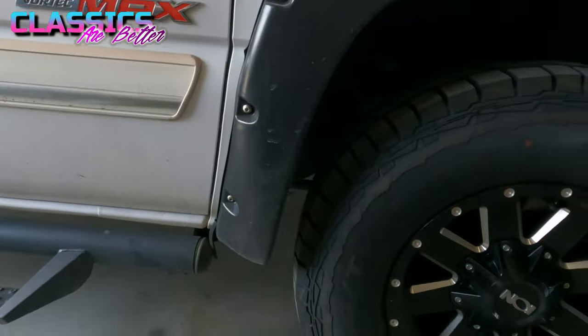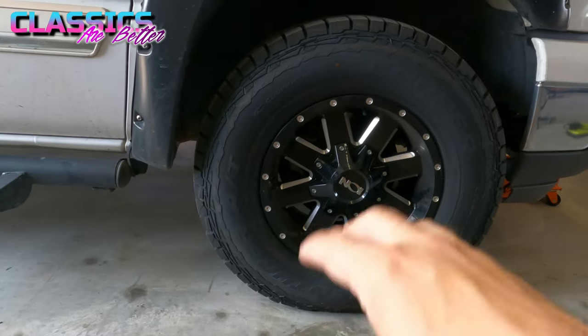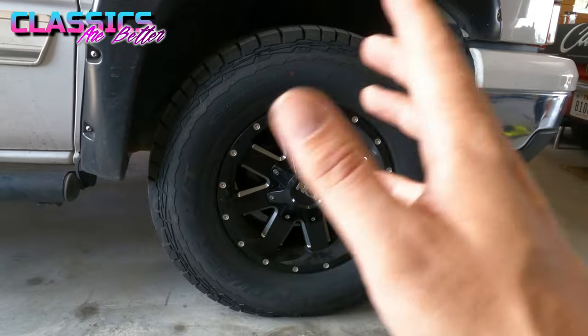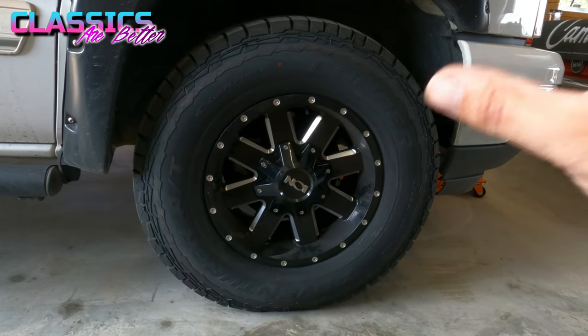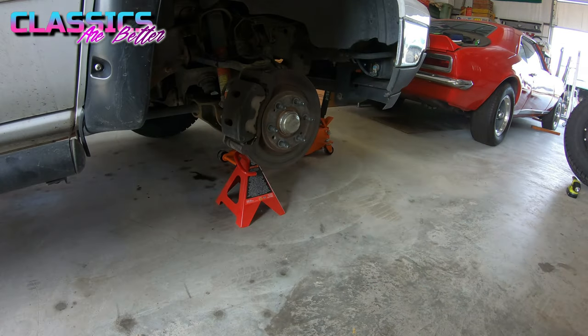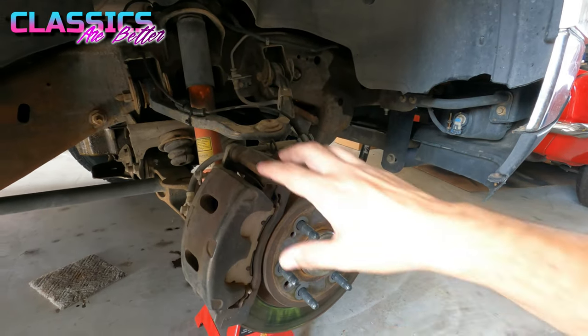Step one is getting the wheel off the truck. Use a jack, use a jack stand, chalk it up if you need to — be safe about it — and get your wheel and tire off of the truck.